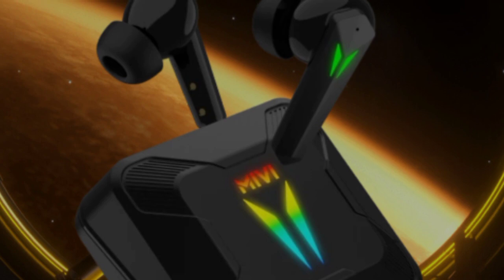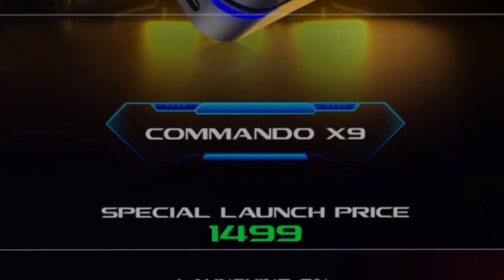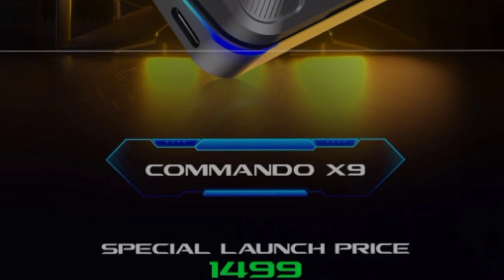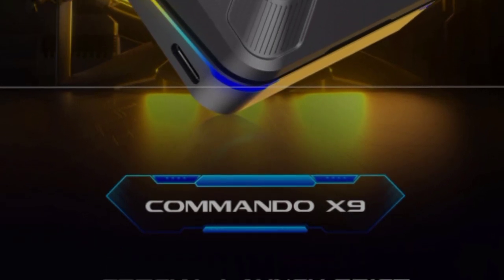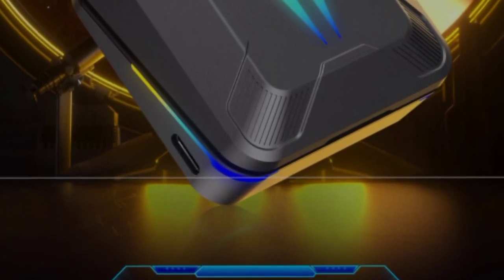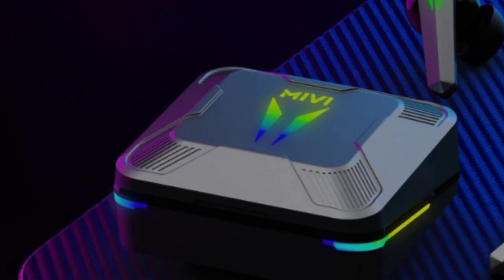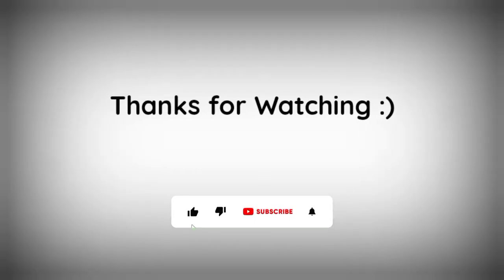This earbud is priced at ₹1,499 and is available on Flipkart. It is a good brand with great look and performance. If you like this video, please like, comment, and subscribe to our channel.